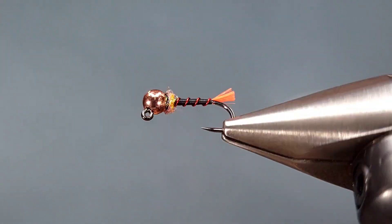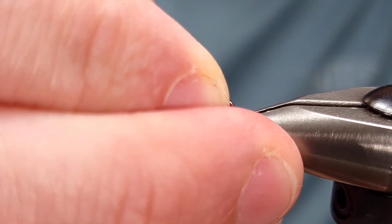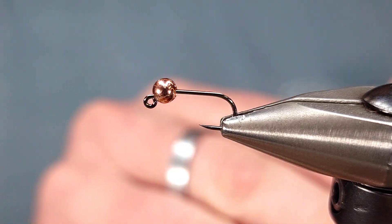Hey everyone, Howie Fisher from Fisher's Flies. Thanks for checking in. Today I'm going to be tying up a thread blowtorch, or thread tag nymph, thread Frenchie with a tag — whatever you'd like to call it is fine.